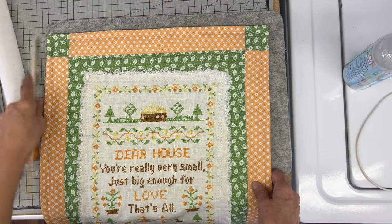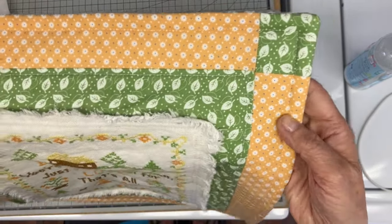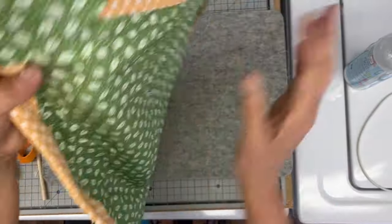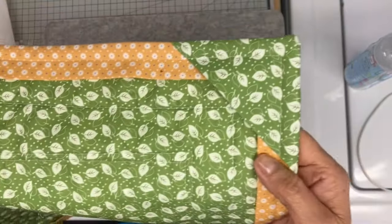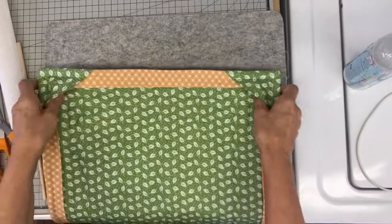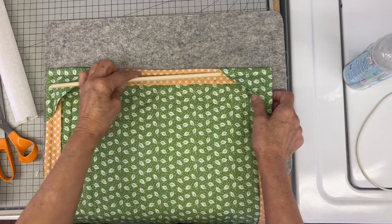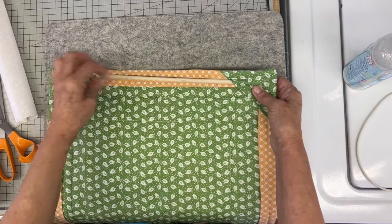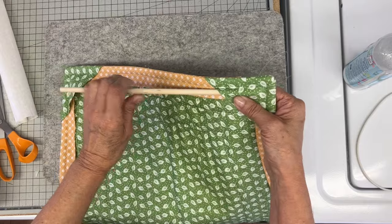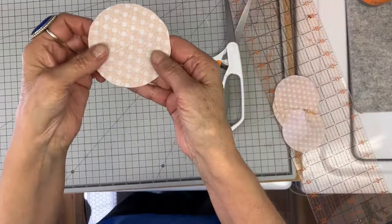All done and it just has a really nice look to it. I wanted to share that it has automatic hangers on the back — those little corners — you can easily just slip a dowel in and hang it with that. My dowel isn't long enough so I have to make a trip to the craft store, but you can tell it's just going to be an automatic hanger.